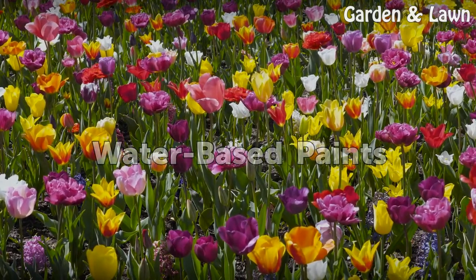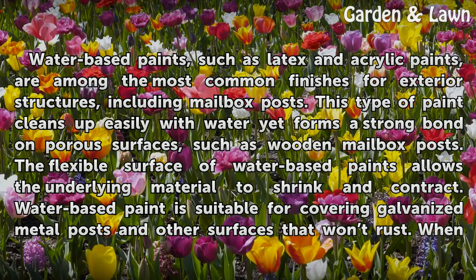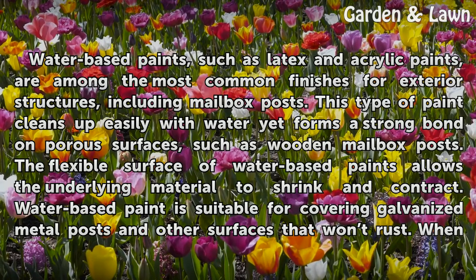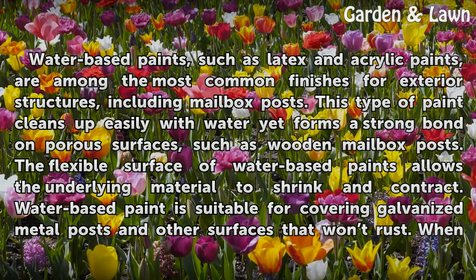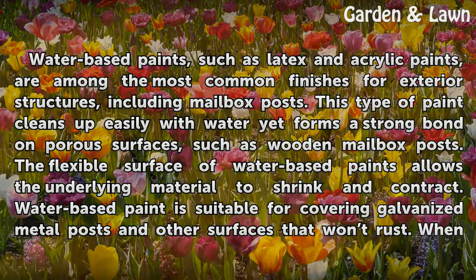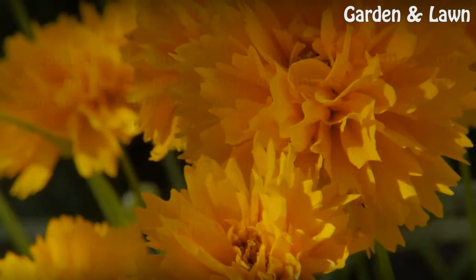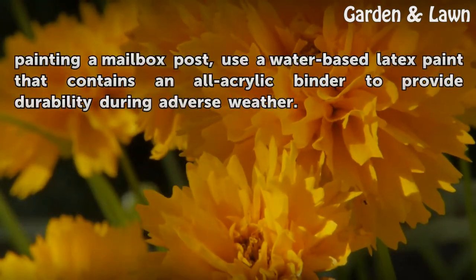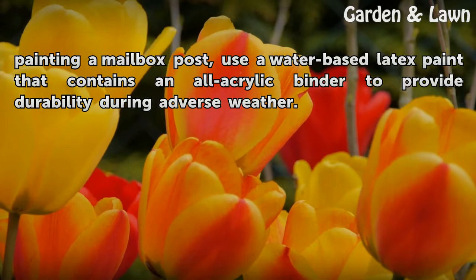Water-based paints, such as latex and acrylic paints, are among the most common finishes for exterior structures, including mailbox posts. This type of paint cleans up easily with water yet forms a strong bond on porous surfaces, such as wooden mailbox posts. The flexible surface of water-based paints allows the underlying material to shrink and contract. Water-based paint is suitable for covering galvanized metal posts and other surfaces that won't rust. When painting a mailbox post, use a water-based latex paint that contains an all-acrylic binder to provide durability during adverse weather.